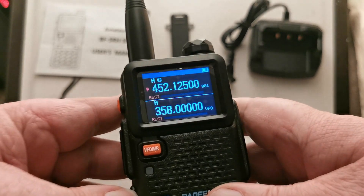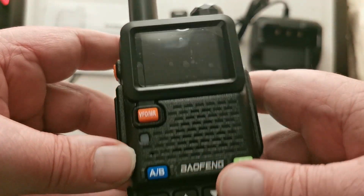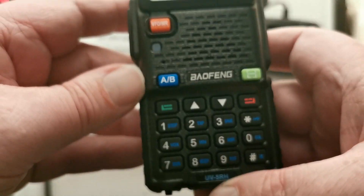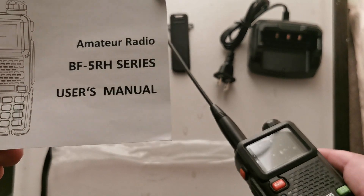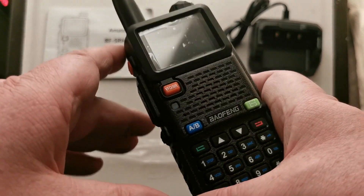Let's program to FM. That's the transmit key. It's just turning the light on. It seems okay. I have to get it all programmed up. It says UV5RH on the unit here, and on the packaging it says BF5RH. So this is the UV BF5RH.